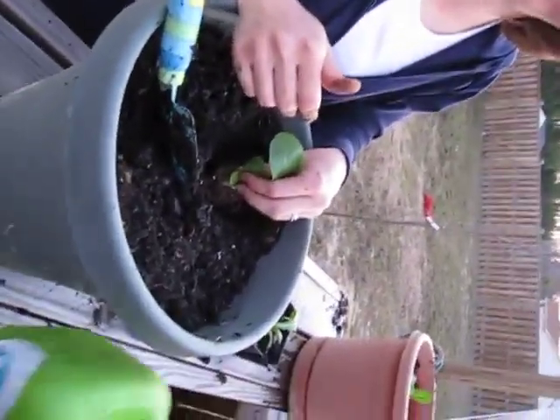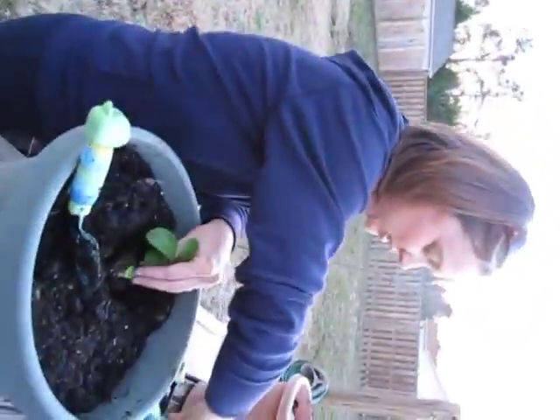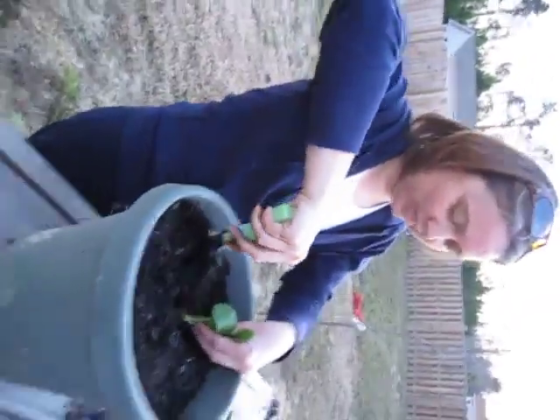So you got a pot and some dirt and looks like some water. Yes, and we did fertilizer. And how deep — what is it with kids and putting their hands in front of the camera? I don't quite understand that. So how deep are you actually planting?